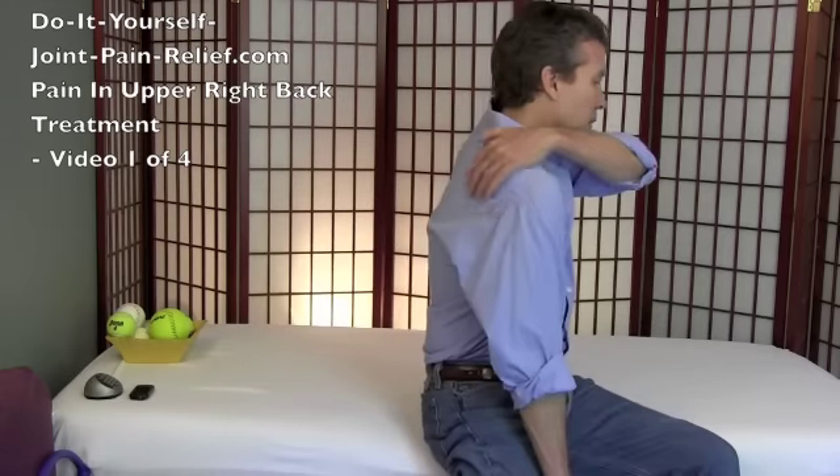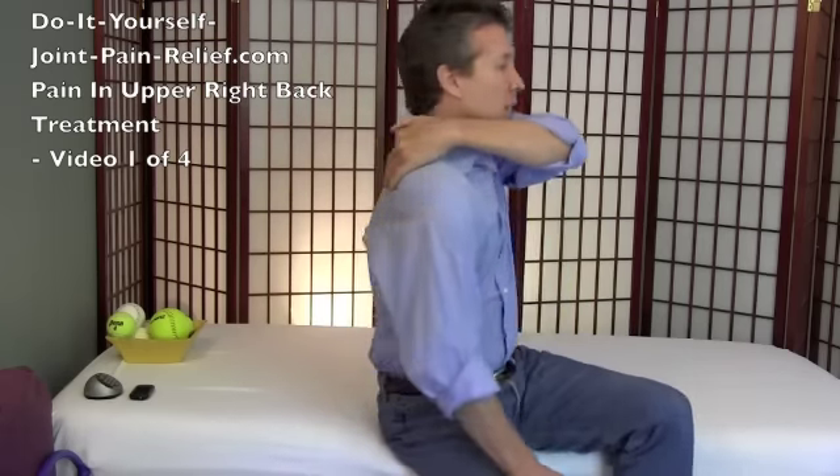Hello, this is Gary Crowley with Do-It-Yourself-Joint-Pain-Relief.com, and this is video one of four videos for upper right back pain relief — pain somewhere up in this area. Over the course of these four videos we're going to run through basically all the things you can do yourself to fix your upper right back pain.